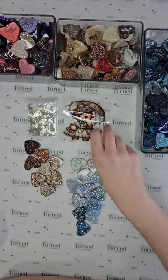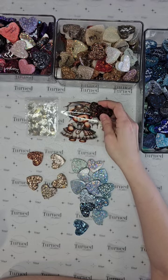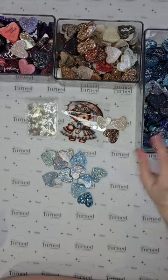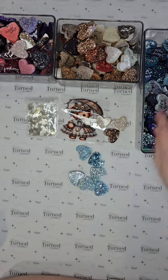I already narrowed it down to a smaller group, and I'm looking for something relatively chunky and definitely not extra fine since I'm going to be putting it in a snow globe. I also don't want something too dark because I feel like that would make it harder to see the decal once I get it on there.